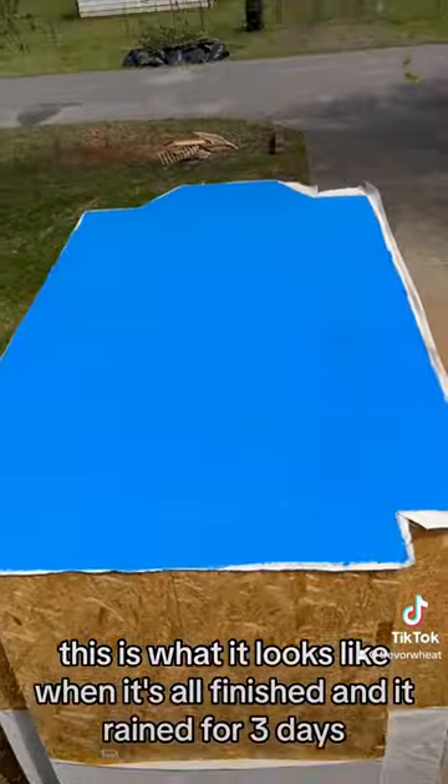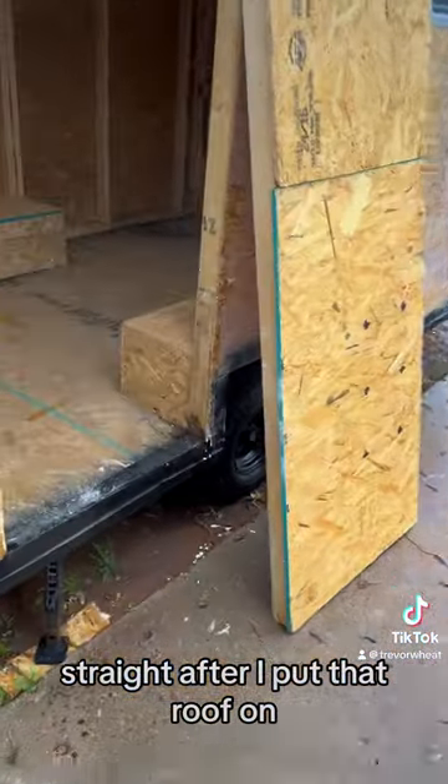This is what it looks like when it's all finished, and it rained for three days straight after I put that roof on.